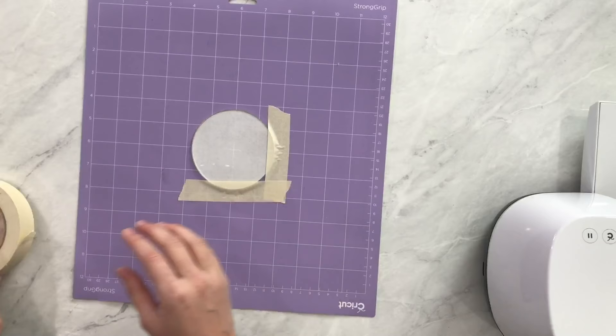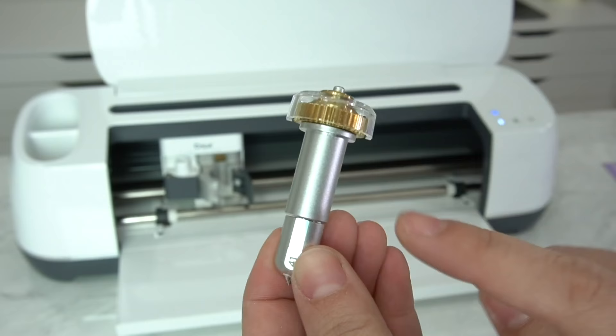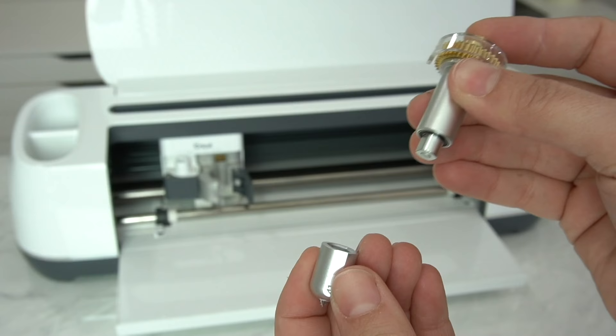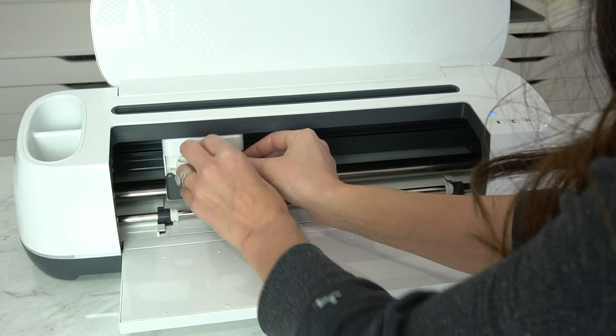On the machine side we're going to load in our engraving tip — that is tip number 41 — in the quick swap housing. To switch out the housings, this is the same housing as a scoring wheel, different from your rotary blade. To swap them, click the little plunger at the top to release it, then hold down the plunger to line it back up and let go so it's latched in. Load this into our machine and make sure it's all the way seated, then close it in.